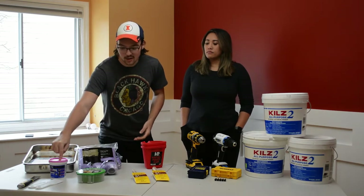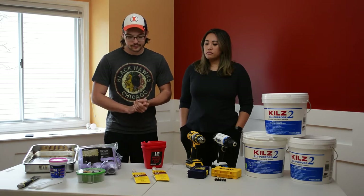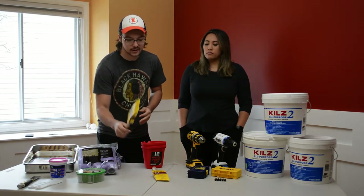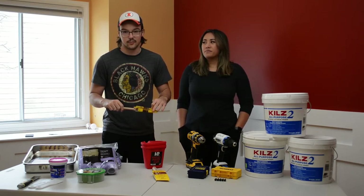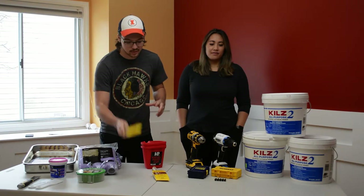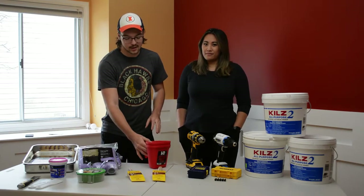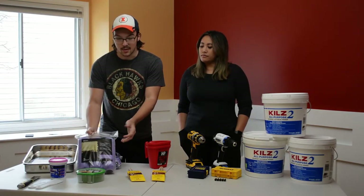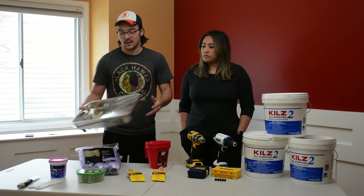We have some spackle and spackling knives to fill all those holes and have them dry so we can paint. We got some nice brushes specifically for cutting in — they're a little bit stiffer bristle so we can cut in and make it look very nice, clean, and professional. We got some little buckets so you don't have to carry a whole gallon. And we got some naps — this is the best quality from Home Depot.